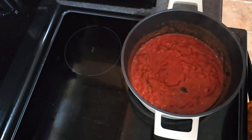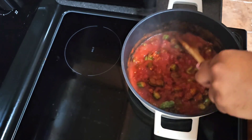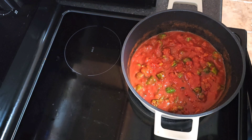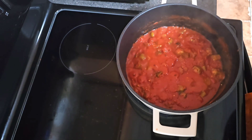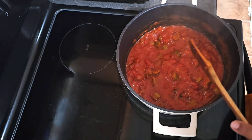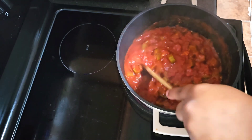We're gonna go in with a pound of frozen okra and allow this to simmer down until the okra is cooked through, then we'll move to the next step. Our tomatoes and okra have started to cook down and it smells so good in here. We haven't added any seasoning yet but it's starting to cook down really well.